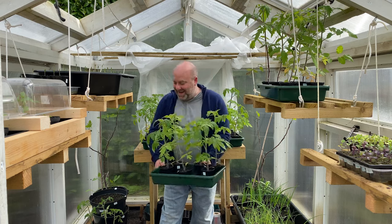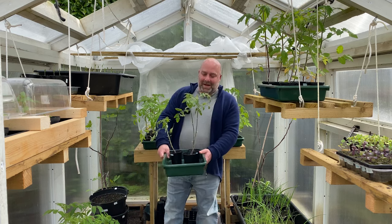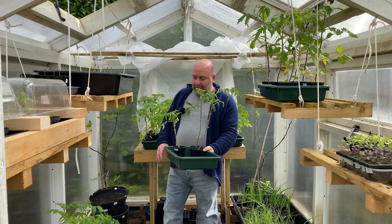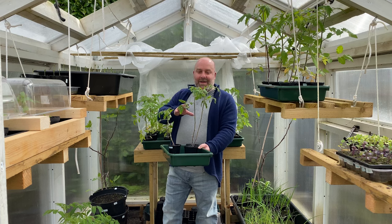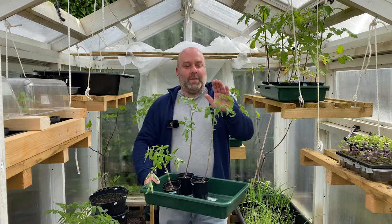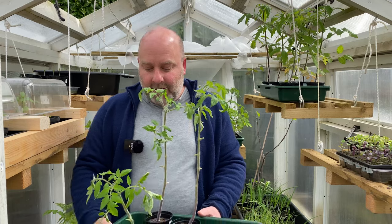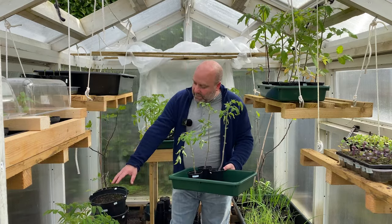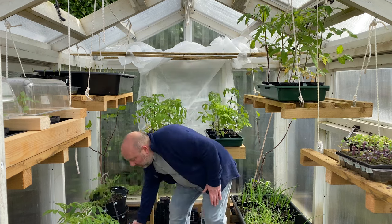My Latar — I dropped a clanger on these, I left them in water for too long, so I've stressed them out the other way and they've got edema. They'll be fine. We've got the first flower coming out on these. Two Grishovka are for my mum, four for me, and two Latars are for my mum, one for me.